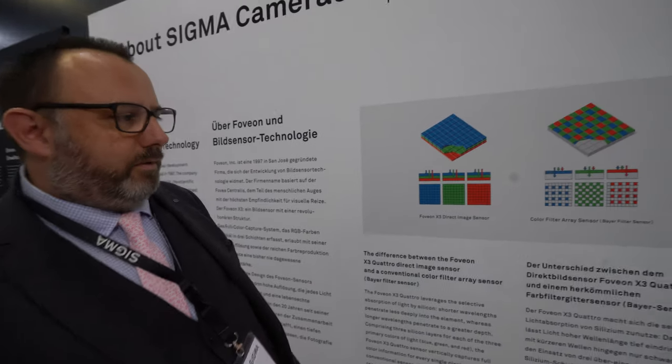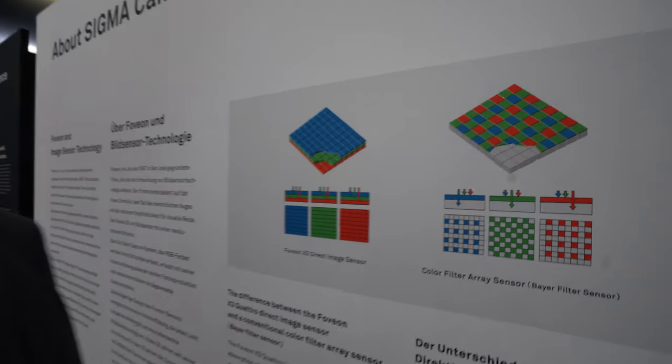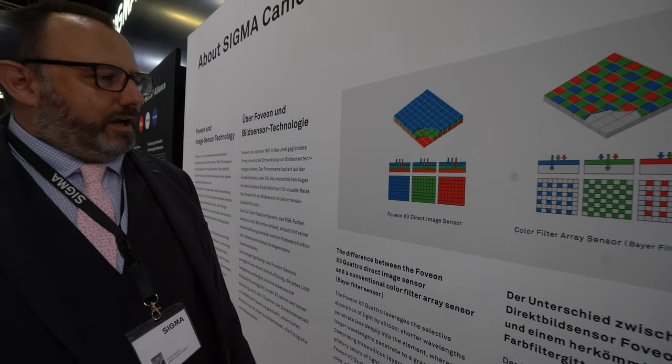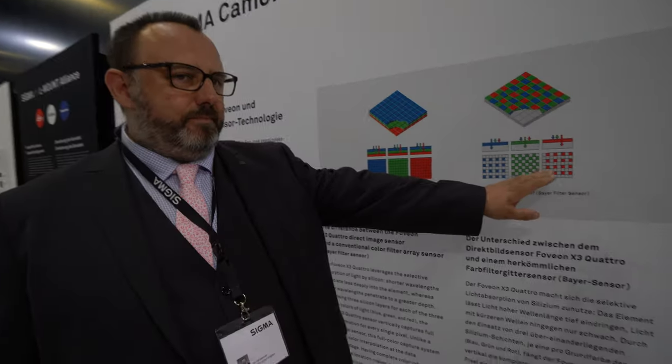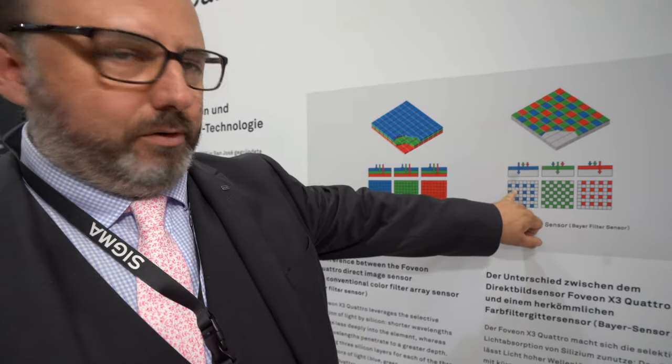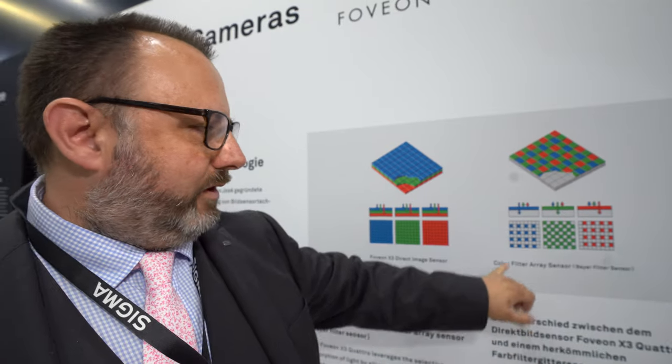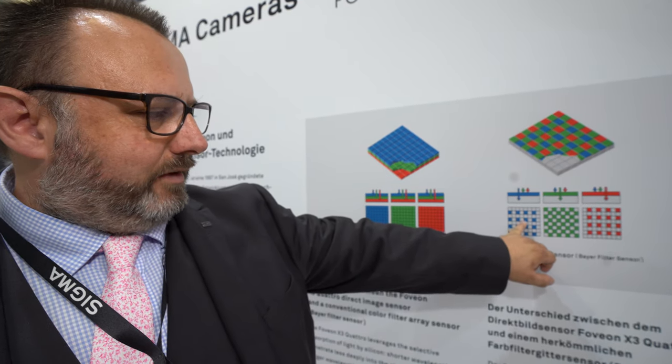It's a little bit unusual in that we have a completely different way of capturing information compared to a traditional filter chip. On a conventional chip, you capture the blue, the green and the red next to each other. So you might have a blue pixel here, next to it a green pixel, and next to that a red pixel.